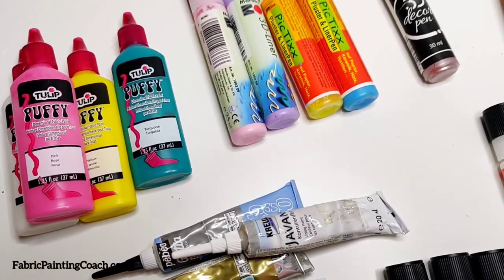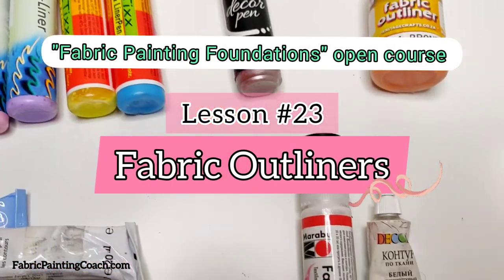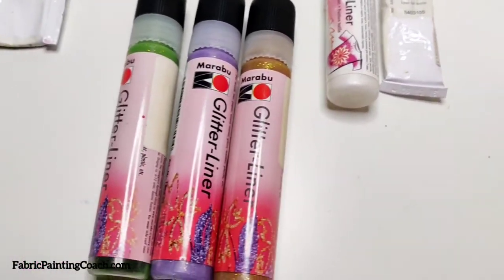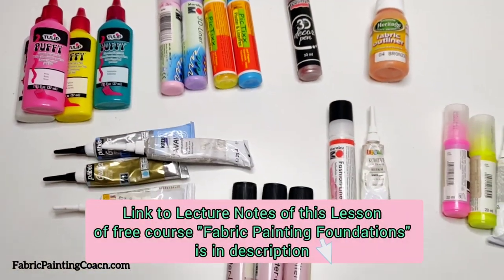Hi dear friends, this is Elena. Today I'm introducing you to fabric outliners. You'll find out what they are used for. I'll demonstrate different types of outliners and how they should be applied to fabric. As always, more tips and explanations are in the lecture notes to this lesson.